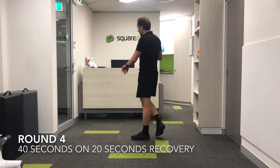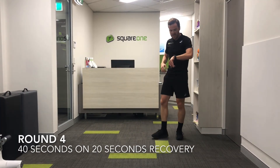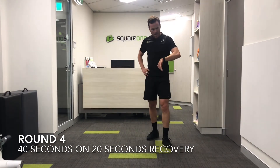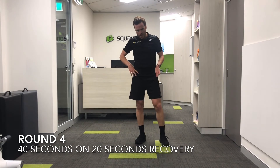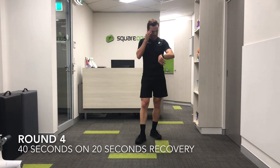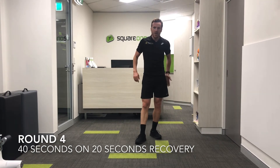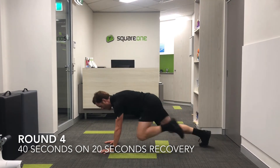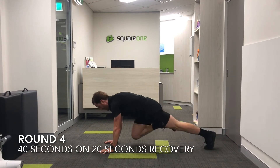And time. Okay, back to mountain climbers — 15 seconds recovery. When we're running, we don't want inward knee movement either, because that's going to load the kneecap or the patella. That's why doing lots of work through the hips is super important. Okay, here we go again into mountain climbers.